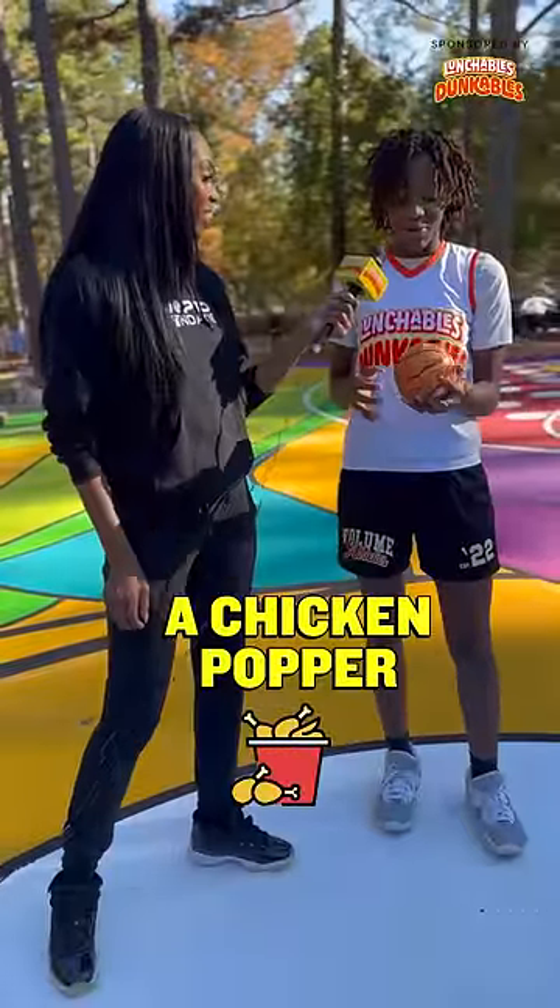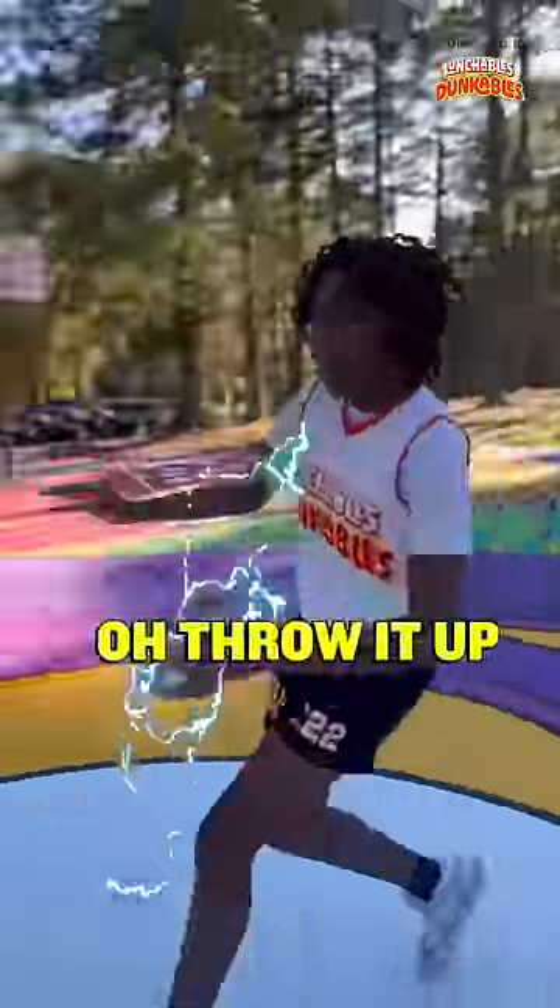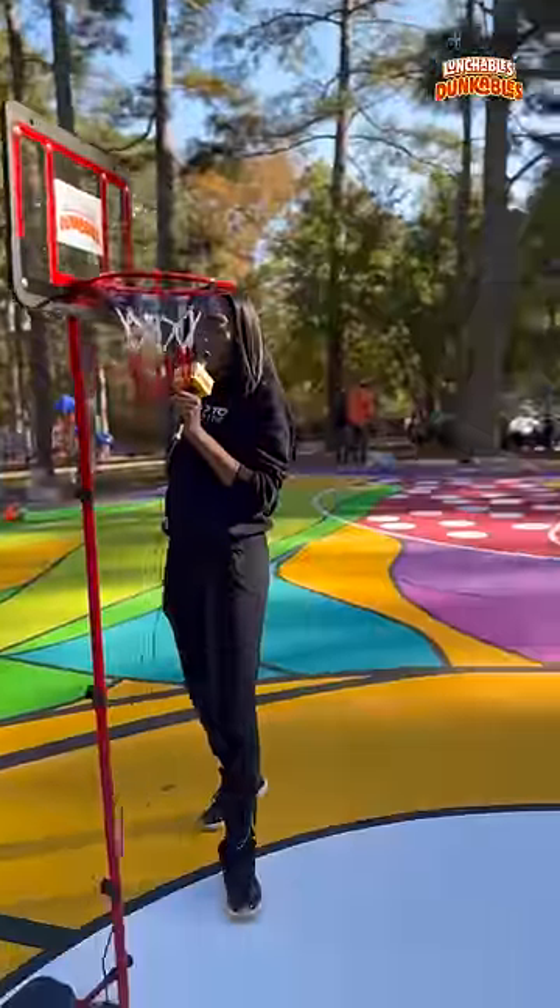So what are you dunking? A chicken popper. A chicken popper, all right, let's see it. Oh, throw it up. Ooh, there it is.